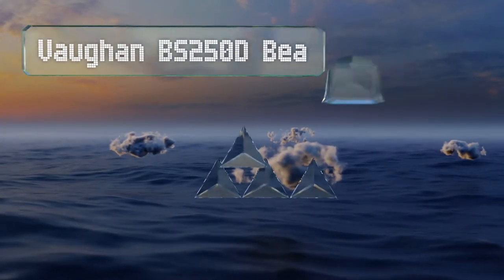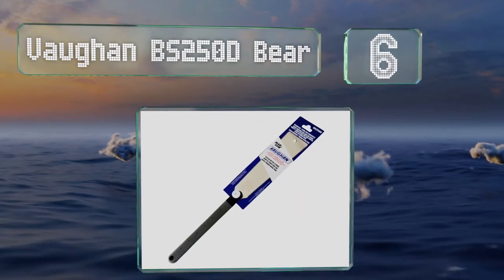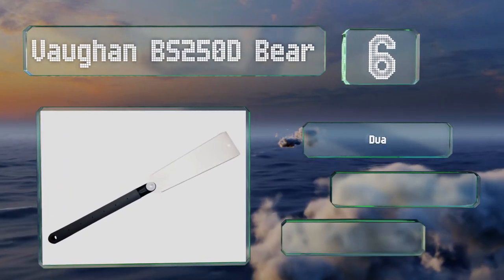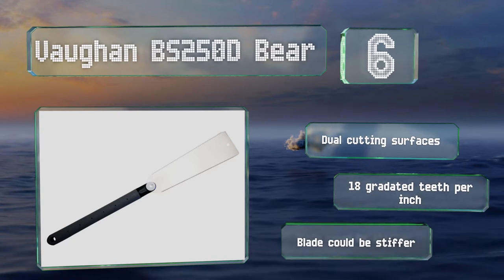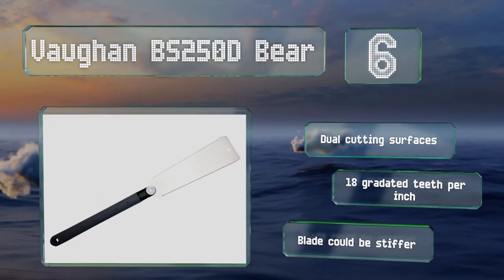Moving up our list to number 6, the 23-inch Vaughan BS250D Bear may be modeled after time-tested Japanese saws. The company actually makes this in Japan, but it thoughtfully eschews the braided handle of traditional instruments for a rubberized grip. It offers dual-cutting surfaces and 18 gradated teeth per inch. However, the blade could be stiffer.